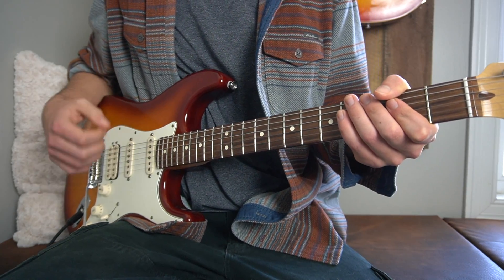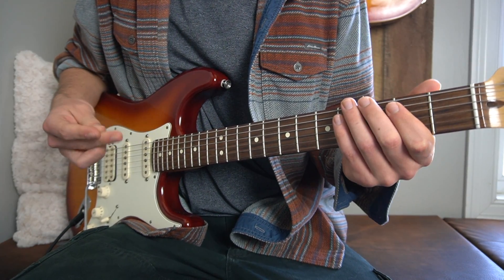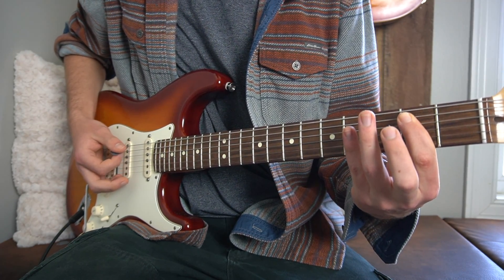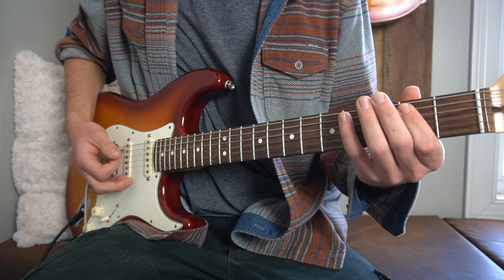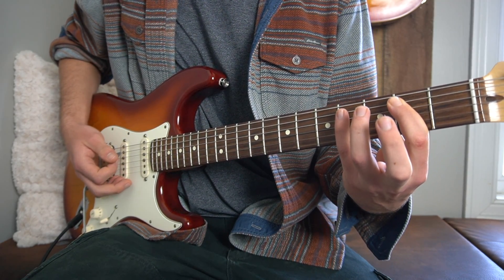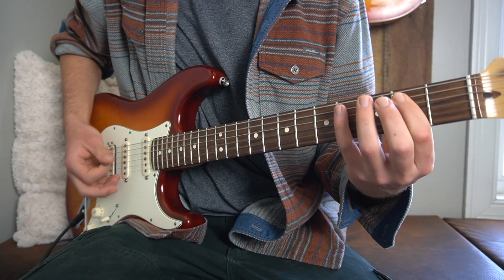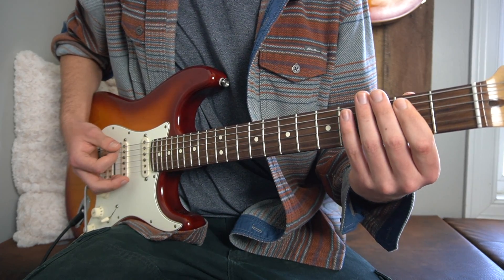Let's start with the main riff of this song. It's super bluesy and super cool and it actually plays through most of this song. We put our index finger on the second fret of the A string and you're going to play the low E and the A string together, palm muted, downwards twice. Then we take our pinky finger, or third finger, whichever is most comfortable for you, and hit the fourth fret of our A string, and then we go back to the second fret. Like that.